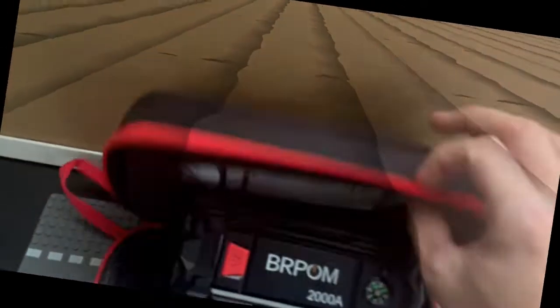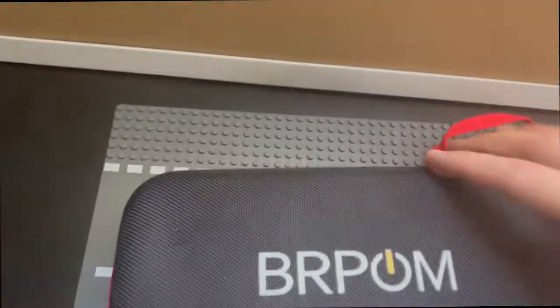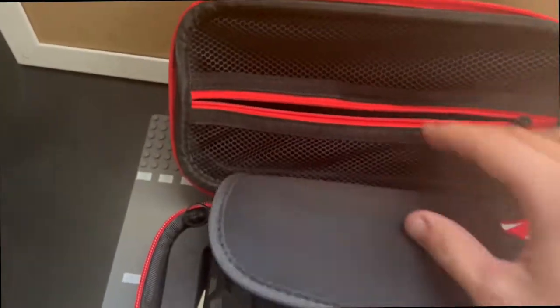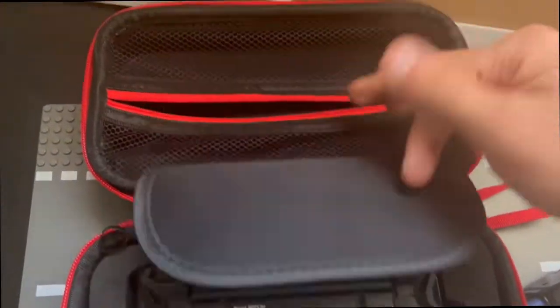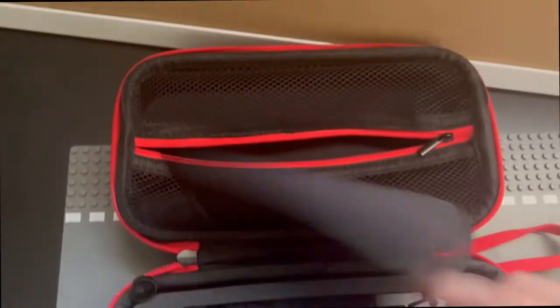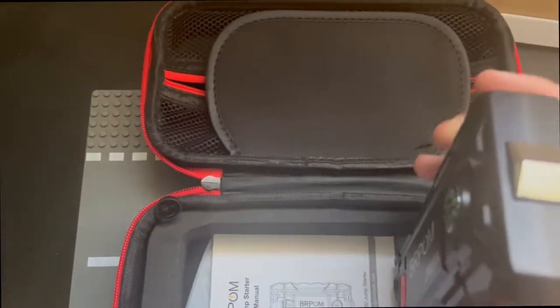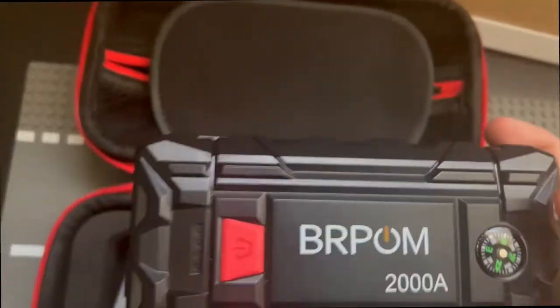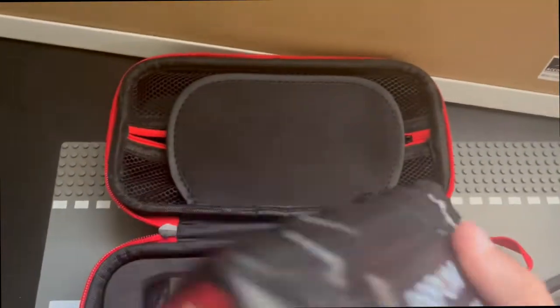When you actually open the box you're going to get it in an Amazon package bag. Once you open up the packaging you're going to be getting this BRPOM — a nice little travel case made out of leather — and a couple of things. Inside you're going to be getting your charging cable, a standard Android charger, and on the other side when you open this up you're greeted with the actual jump starter kit itself.